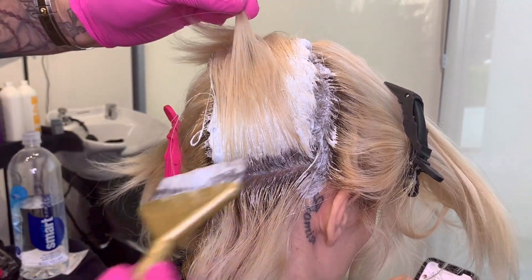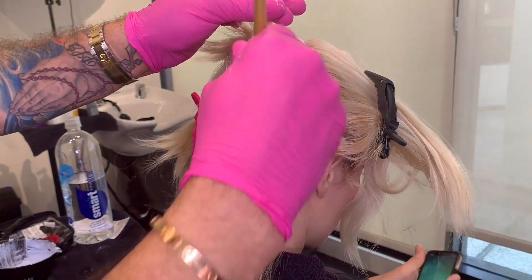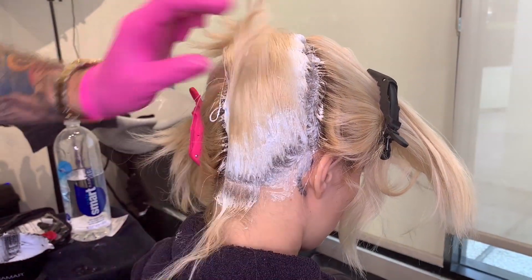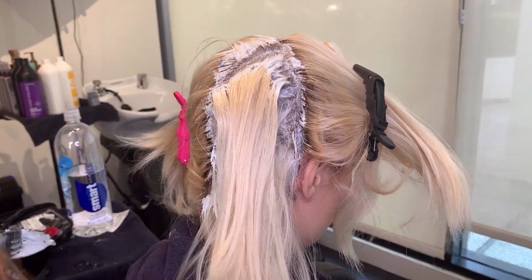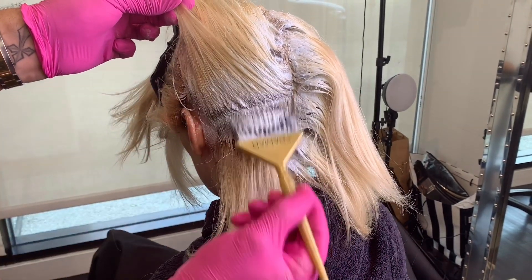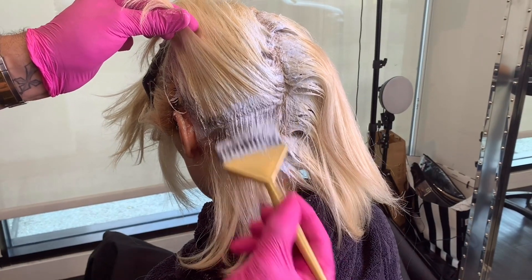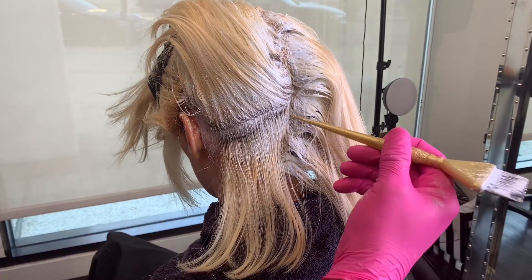Okay guys, let's do this! We are now into the bleach application. I am using Light Master by Matrix, and I added a bond builder — I use B3 Brazilian Bond Builder — especially in cases like this. You guys all saw that banding in Jordan's hair; she was really unhappy with it. Usually if I'm doing a bleach retouch I'll leave about a quarter of an inch or a little bit less at the root, but in this case with the banding there was really no way around it. We needed to treat section by section, each area where I saw the banding.